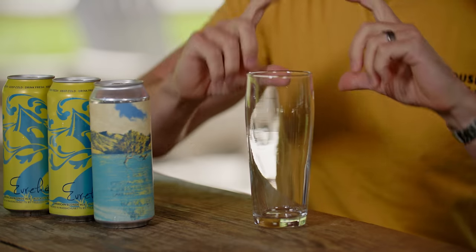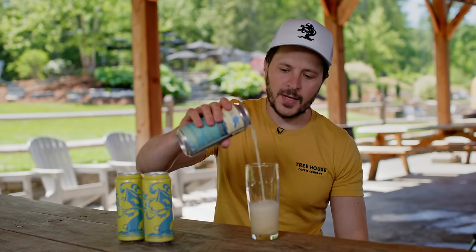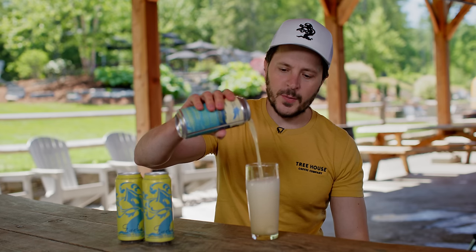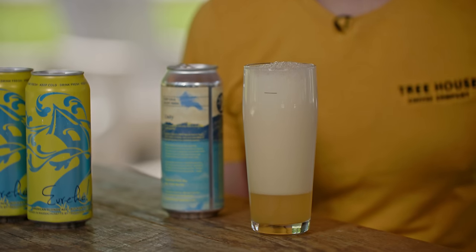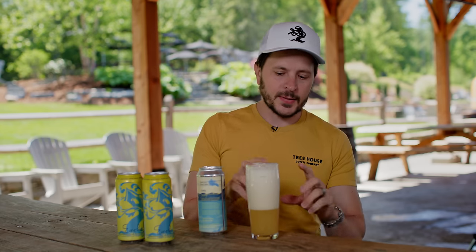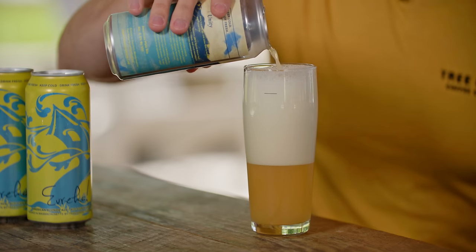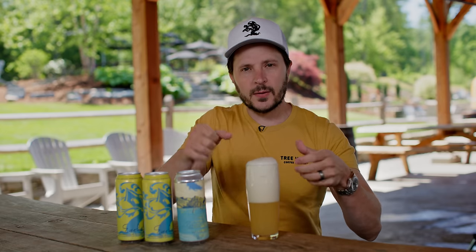The slow pour is a technique that creates a super rocky head that sticks around for the entirety of the pour and tastes almost like meringue. It does take a while — that's why they call it a slow pour. You pour pretty aggressively right into the center of the glass, trying to create super rocky foam as you do so. Then right before the top, you kind of let it go and wait. As the foam begins to make its way up the glass, you just add more right down the center. You've created that rocky head during the first part of your pour, and you wind up with a super dense foam you couldn't have created any other way.